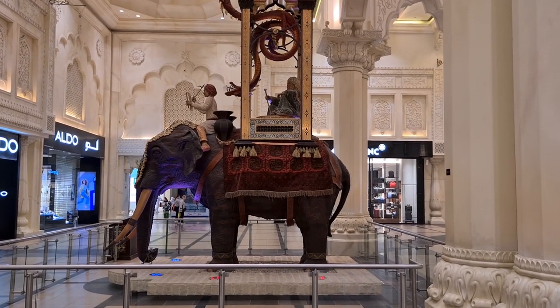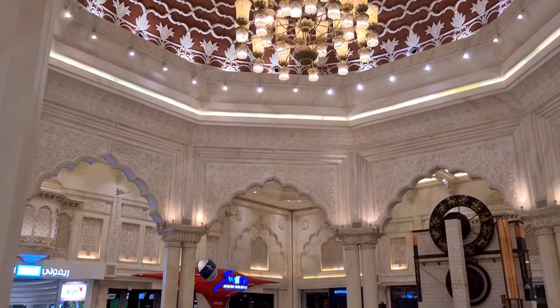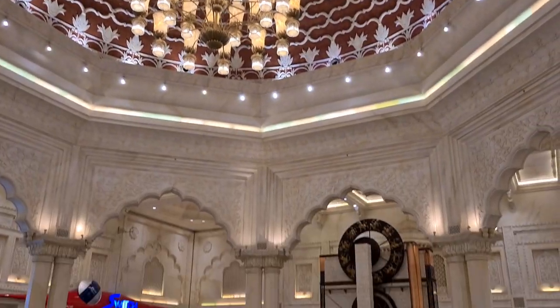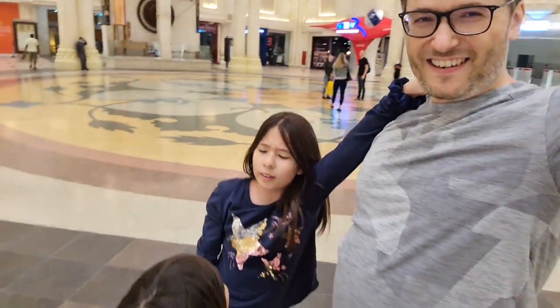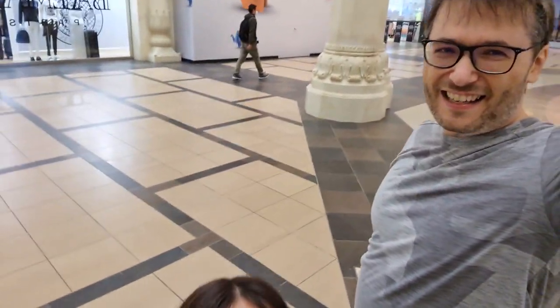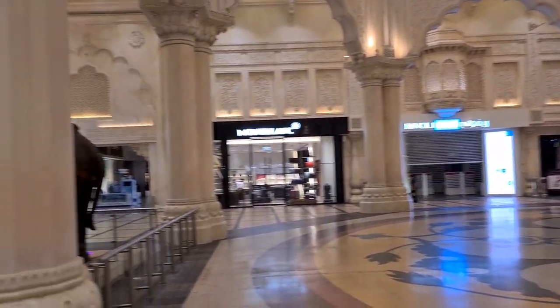Here we are in Ibn Battuta with a moving elephant. This room is so big — the ceiling goes up and up. It's an amazingly huge structure. I'm here on my new Samsung S20 Plus phone with 60 frames per second 1080p resolution, with our kids who are really excited to be here. I'm testing the phone and I'm going to show you how it looks now that I've switched back to the rear camera.